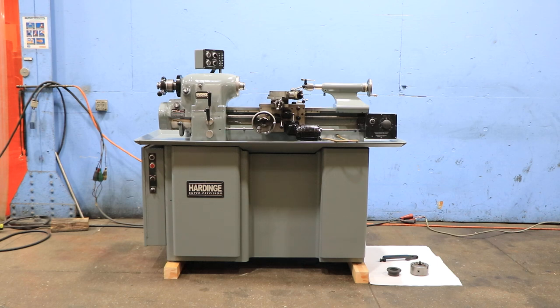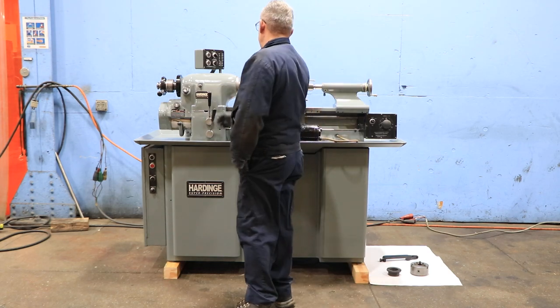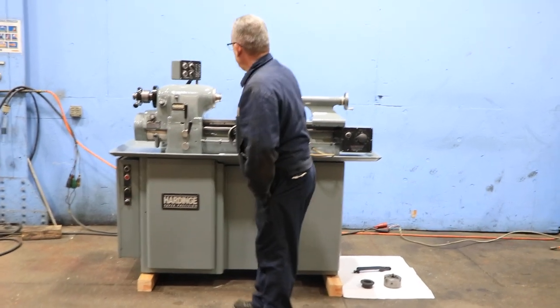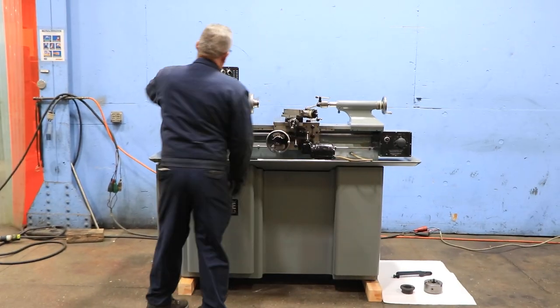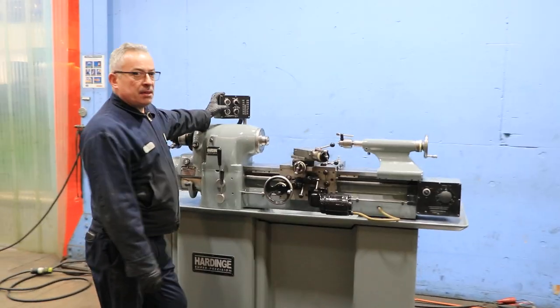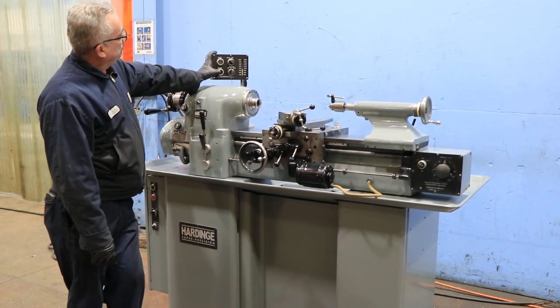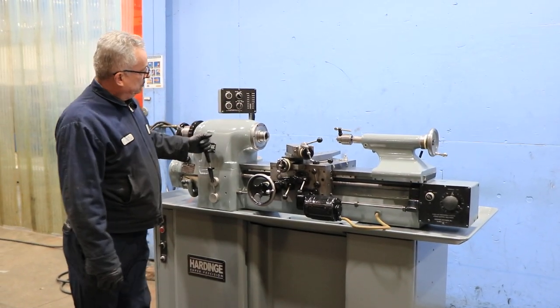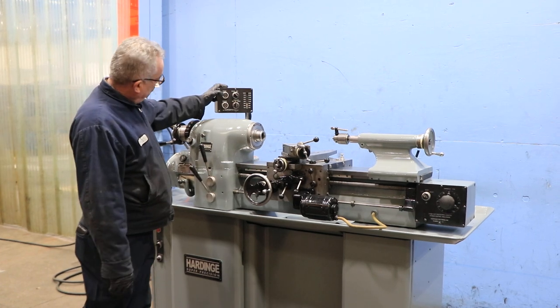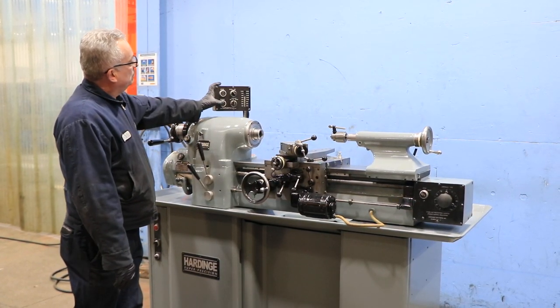We're going to run her for you. The machine has a built-in 5C collet closer with a threaded nose. We have an 11-inch swing by 18-inch centers. Right now we're running — the machine goes up to 3,000 RPM. That's your low range, and in the low range it goes down to 125.